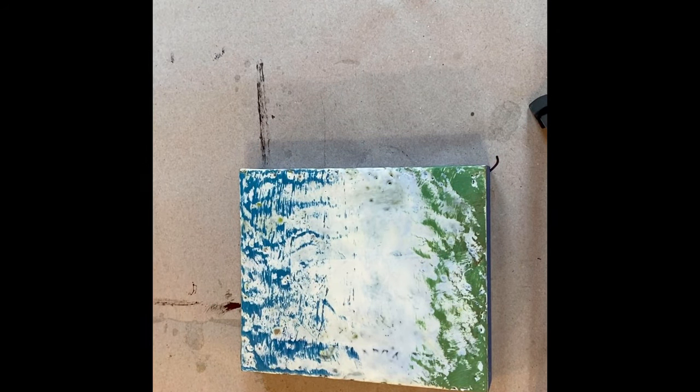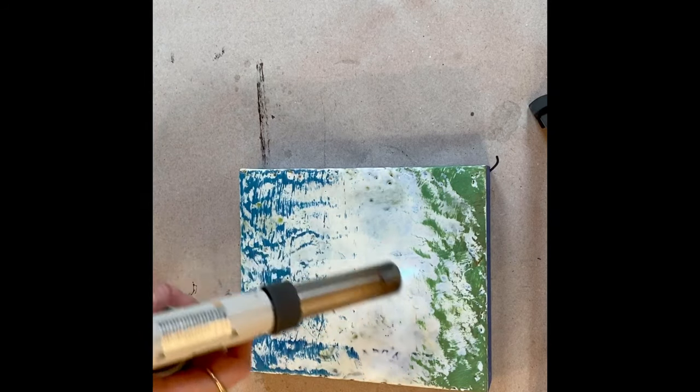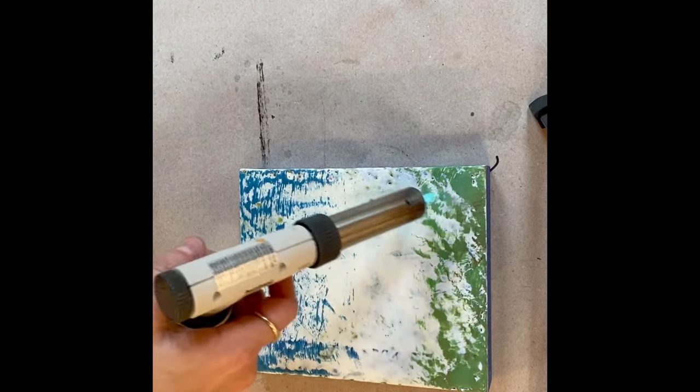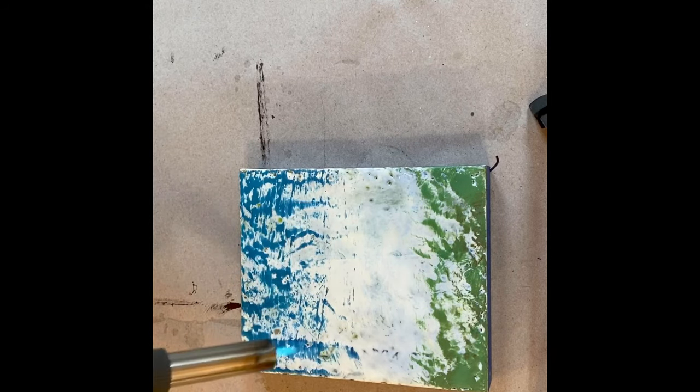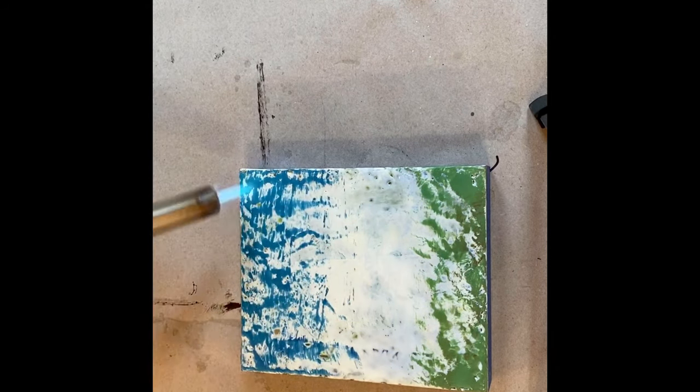Then I'm going to fuse it using the heat torch, and what this does is it fuses the layers together so that all the paint is one layer. You have to do this every layer, every time.